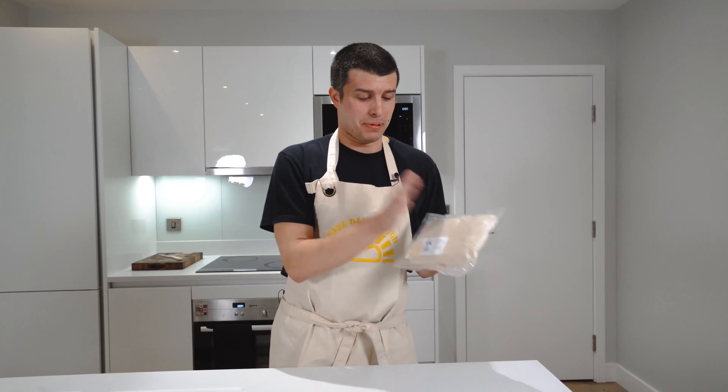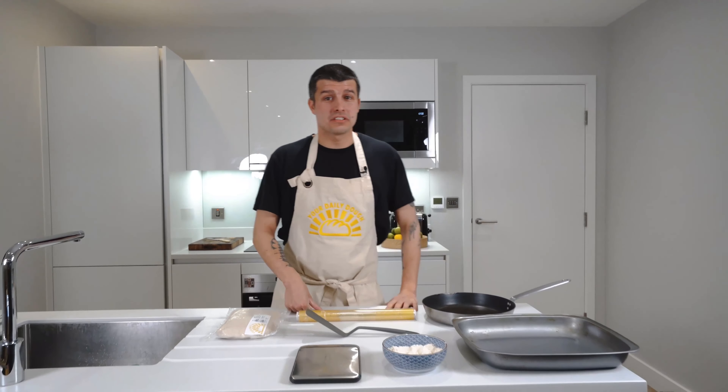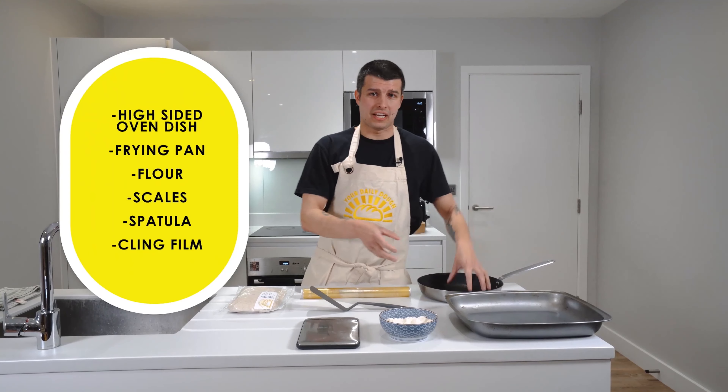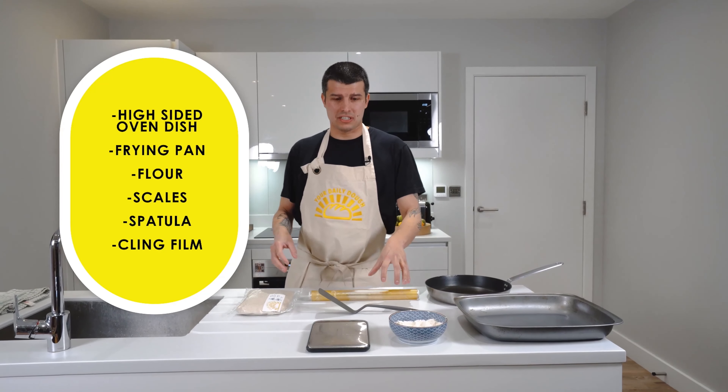I'm going to show you how to turn your pack of dough into four beautiful Neapolitan style pizzas. Here's what you're going to need: a high-sided oven dish, a frying pan, some flour, scales, a spatula, and cling film.